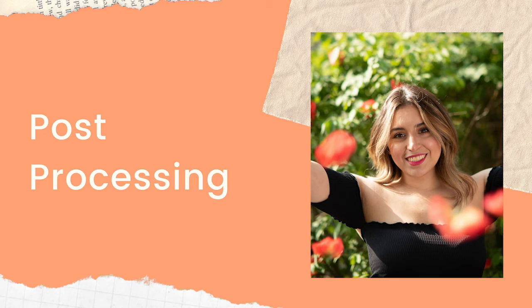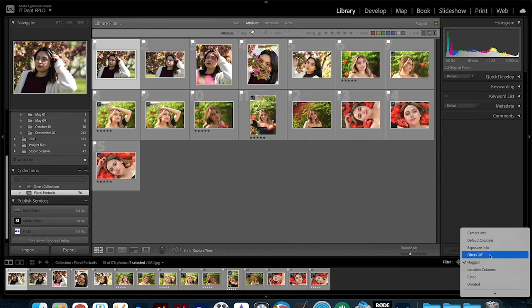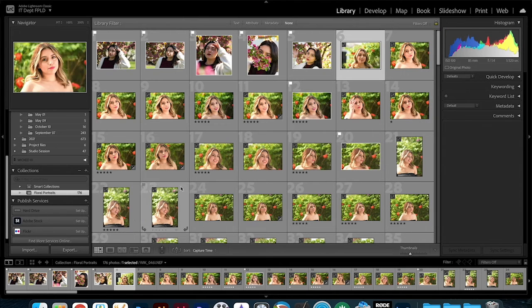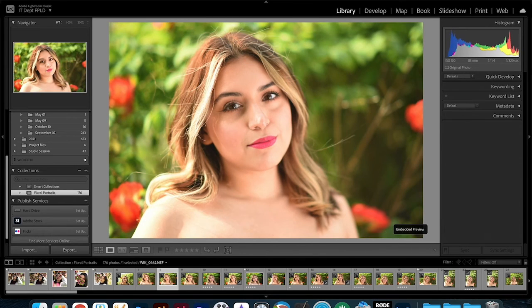Here we are in Lightroom. I've already imported all the images — these are the ones I decided to edit. I'm not going to edit all of them on the video, just one or two to talk through a few things. My process when doing post-processing is to first take off all the filters so I can see all the images, go through them, and double-click to view each one.